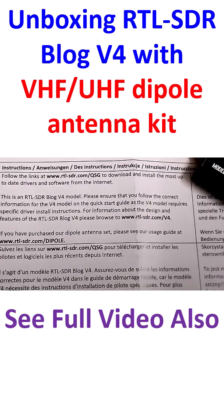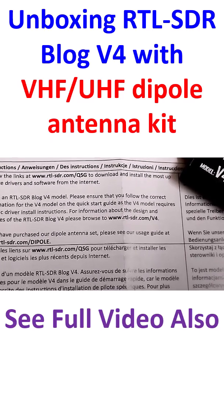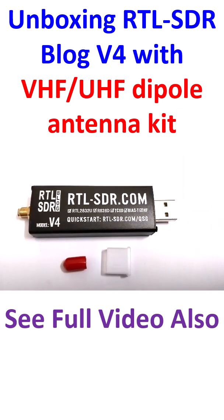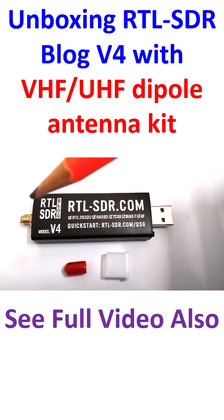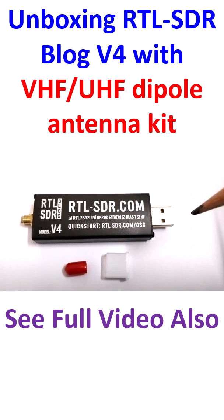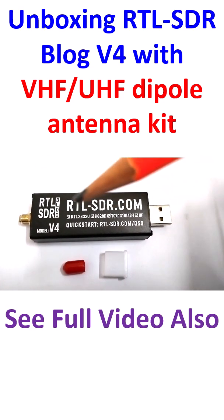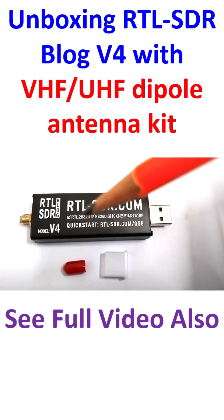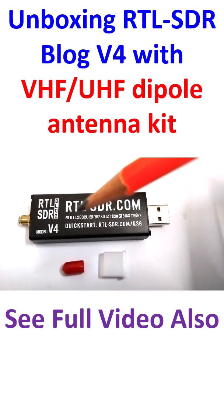If you have a dipole antenna, please check a different user guide. Now, I have removed the protective coverings of the SMA-F connector and USB connector. You can see that there is something written on here — this is the analog to digital converter.